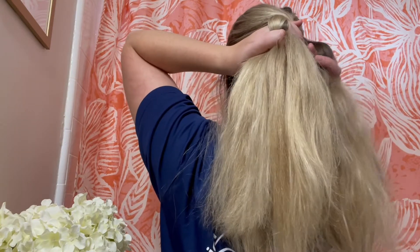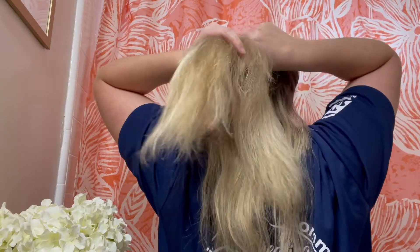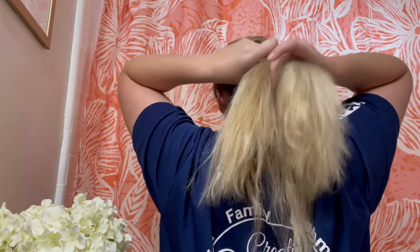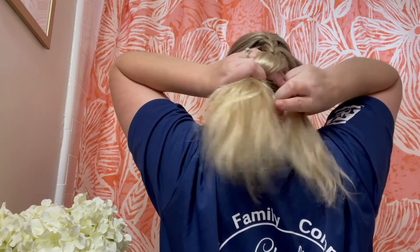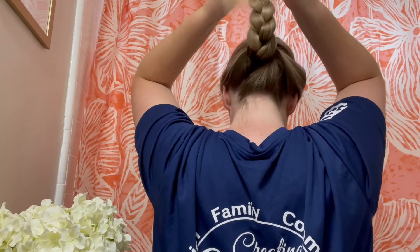I use both my hands to pull it back, and it's the same technique as before — start out in three sections, cross over the middle, and add the hair in as you're crossing over the middle, then go all the way down. These sections are obviously going to be bigger because you're doing one section of hair. As I'm getting close to the end, I found it easier to tip my head forward and pull the hair up as I'm braiding. Then you can pull out the braid a little bit to make it looser and pull the strands around your face to frame it.